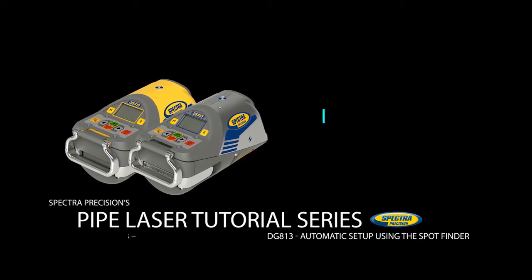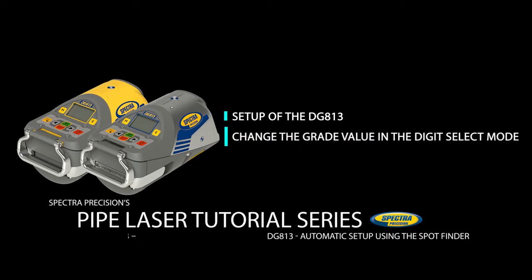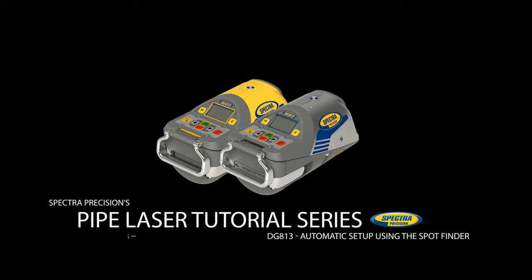This video will show the setup of the DG813 pipe laser and how to change the grade value in the digit select mode. Since the DG813 is fully compensated in the cross axis, there is no need to set up the laser in a leveled position. The video will also show how to align the beam in the direction of the next manhole during the first day setup using the Spot Align function. Spot Align can be used for quick and accurate automatic direction alignments up to 100% or 45 degrees, even when starting in a short and deep trench.